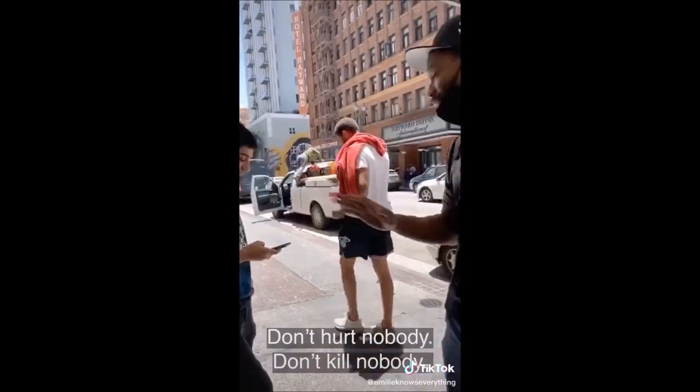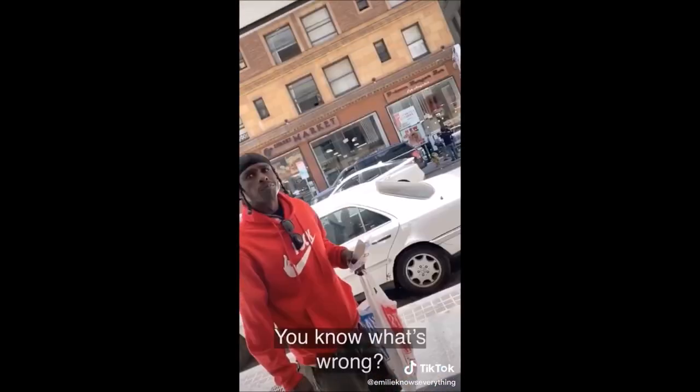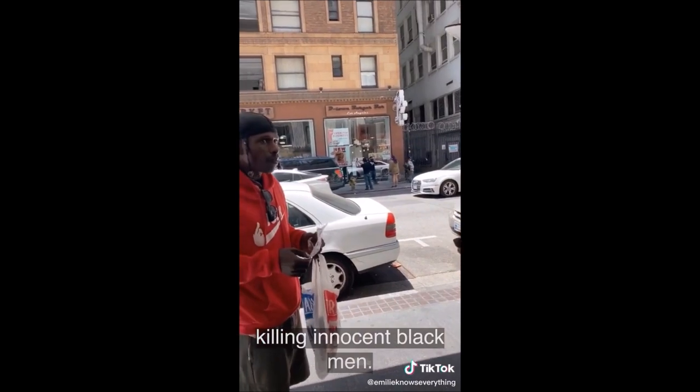Don't hurt nobody, don't kill nobody. This place is destroyed, yet he still appreciates the movement. They got me, man. This racism is killing innocent Black men.